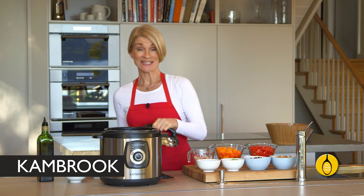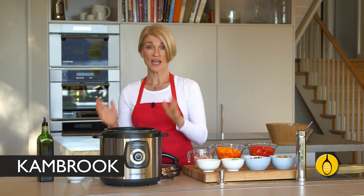So let's get started. The Cambric Express has the added bonus of a sauté function, and that means more flavour.